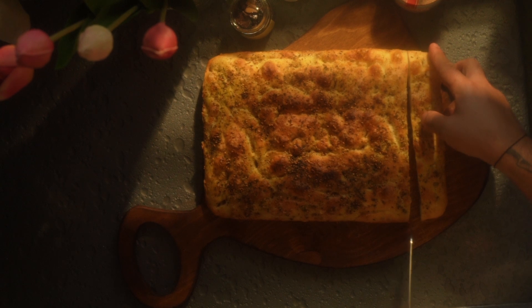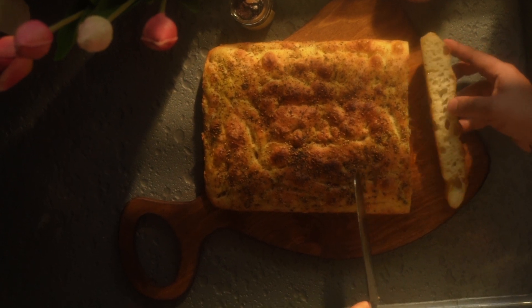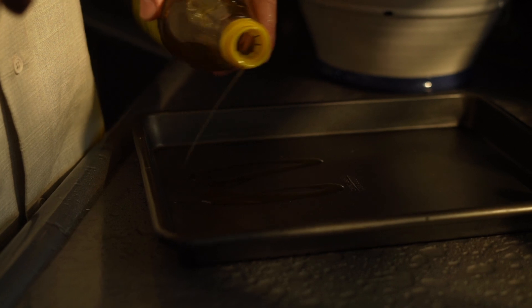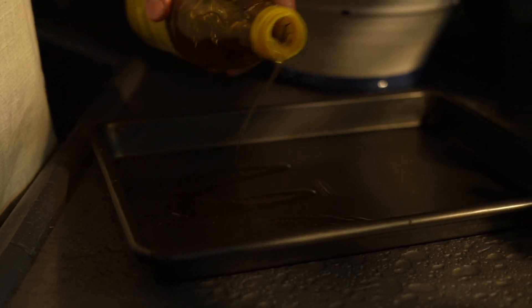Also: baking steel or stone for what you cook it on, a second cold proof, a dimpling technique, olive oil emulsification, stretch and fold technique, autolyse, cold fermentation, and high hydration.